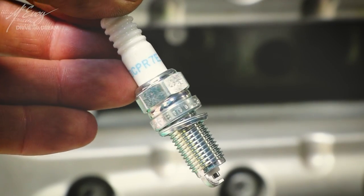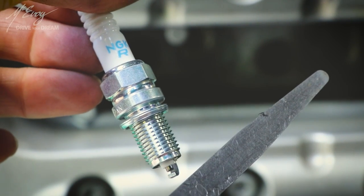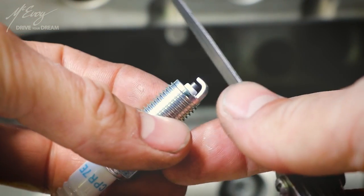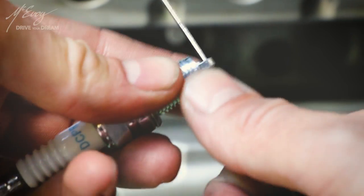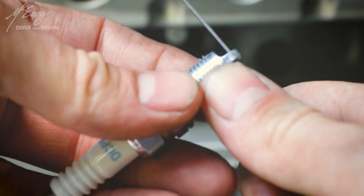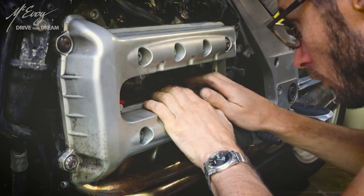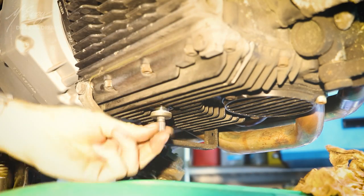The spark plugs. Here are the specifications of the brand new spark plugs and the required gap, which is at 80 hundredths of a millimeter. Gapping the spark plugs is extremely important — it's paramount for the proper functioning of the ignition system. I'll explain why probably in another video if there is some interest. Now just slap them in, put the wires back on, and that's it.